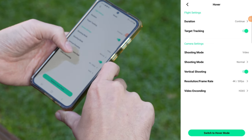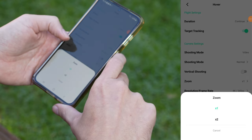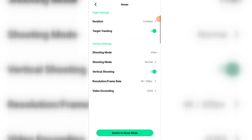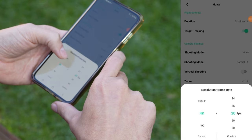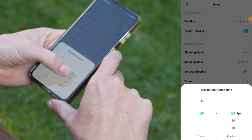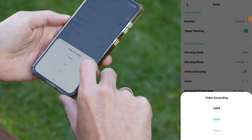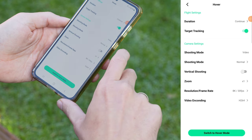The vertical mode toggle is pretty self-explanatory. If you turn it on, the drone records in portrait mode. But keep in mind this is just a software crop since the camera doesn't actually rotate like it does on the DJI Mini 4 Pro, for example. So with vertical mode you lose the option to zoom, which is only available in horizontal recordings. Under resolution and frame rate you'll see different options depending on the mode — I expected every mode would go up to 8K and 120 frames per second, but unfortunately that's not the case. Lastly, there's video encoding, which I keep set to H.264.